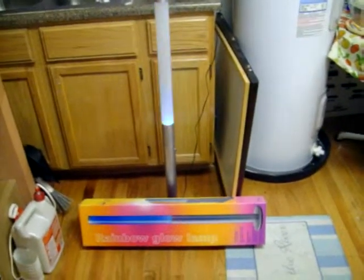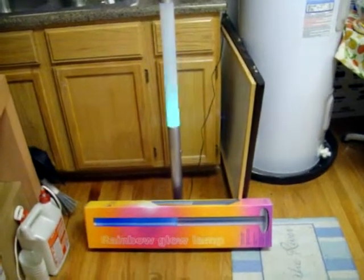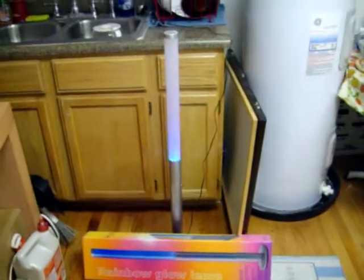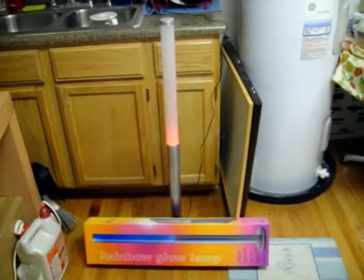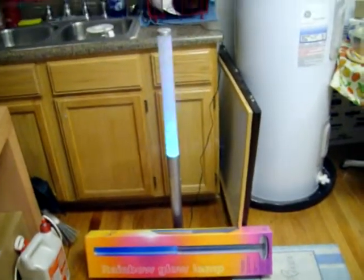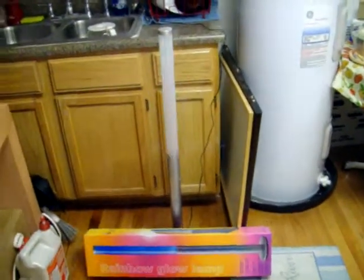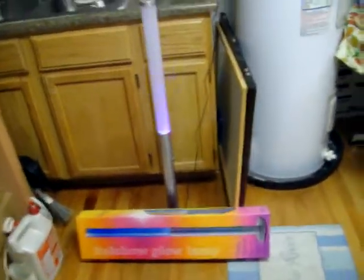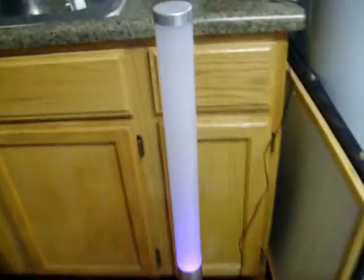Hello from Electronic Depot. We're having a little short video here on our rainbow glow lamp. It does do a strobe, which you can see now, and then it also does solid colors, and we'll get down here and change the switch to get you to the solid colors.